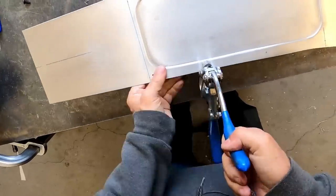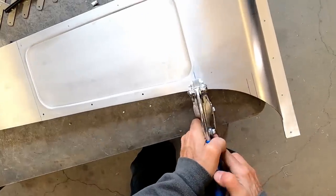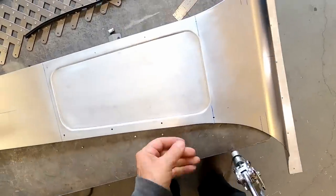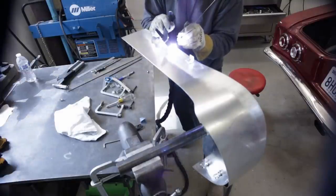I punch an 1/8 inch hole and use clecos to set pieces. The two advantages are: you don't have to decide which fastener to use yet, and most importantly, the pieces can be assembled and disassembled quickly while you're working on it.